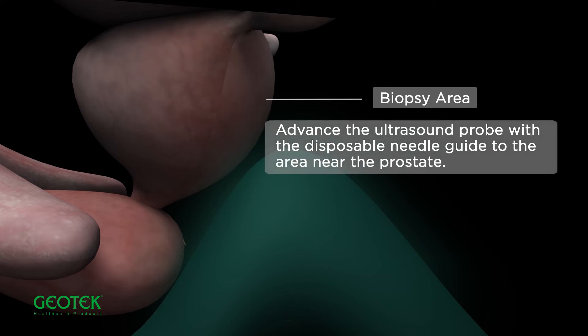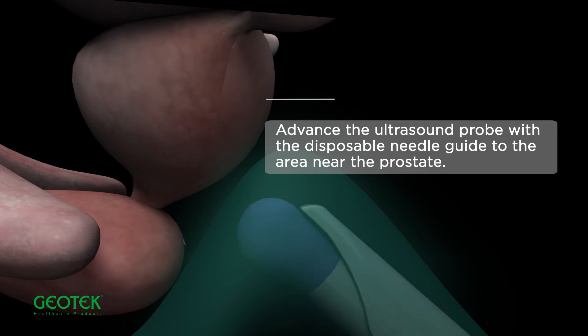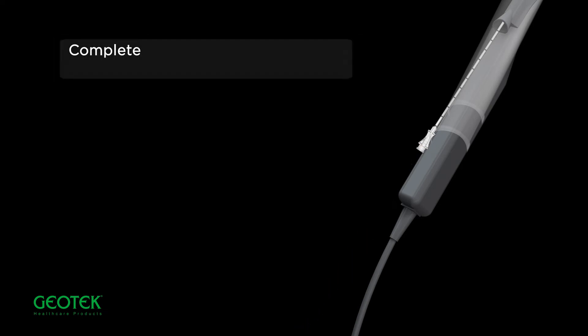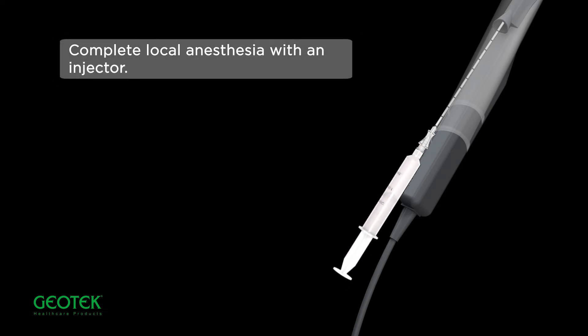Advance the ultrasound probe with the disposable needle guide to the area near the prostate. Advance the Chiba needle to the lesion area and remove the stylet. Complete local anesthesia with an injector.